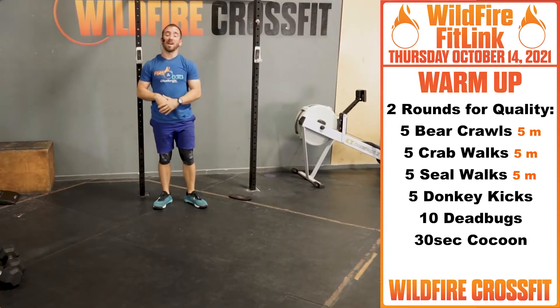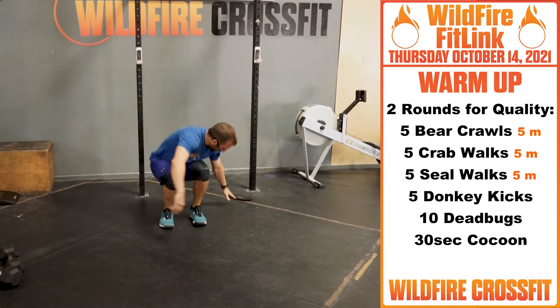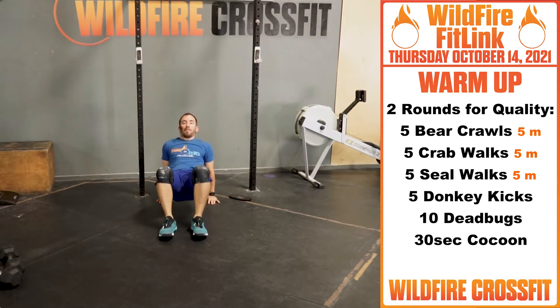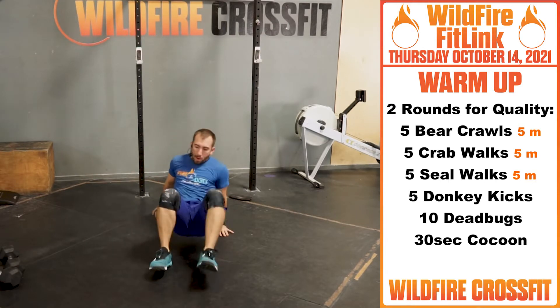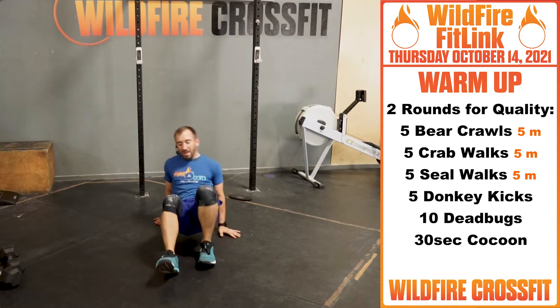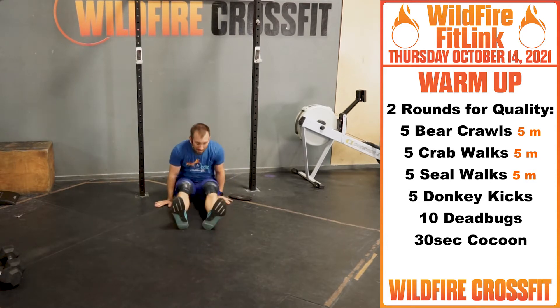Once you finish those five, you've got five crab walks. Now we're leading from here — palms face your heels, butt up, right through. You can go this way, and then five this way.